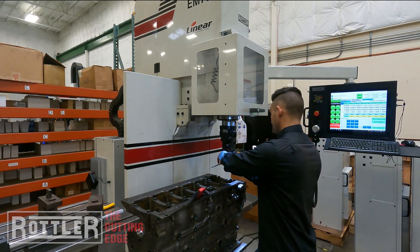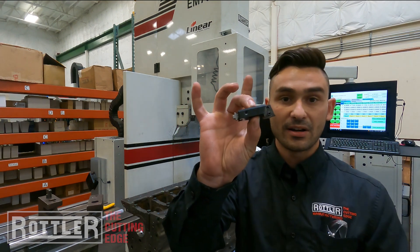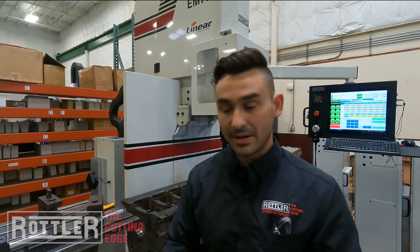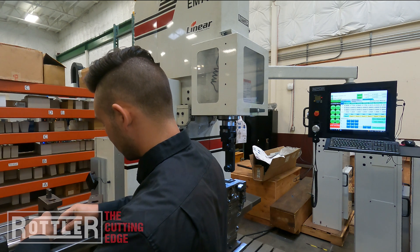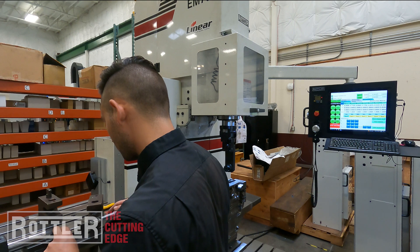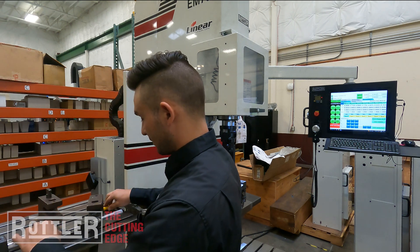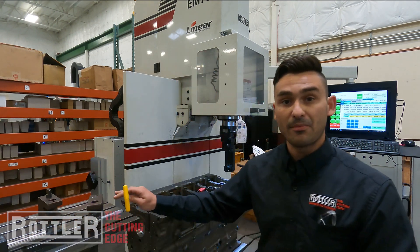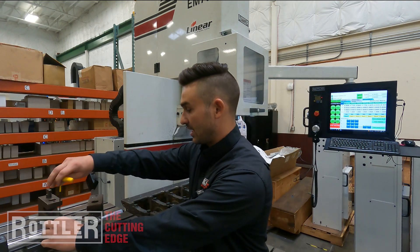I'm going to go ahead and take this out — and this, for anyone who's not familiar, is our tool holder with the insert in it. We're using our RT321 today, so I'll set it in the boring mic and just adjust this here so I'm just undersized, then tighten that.